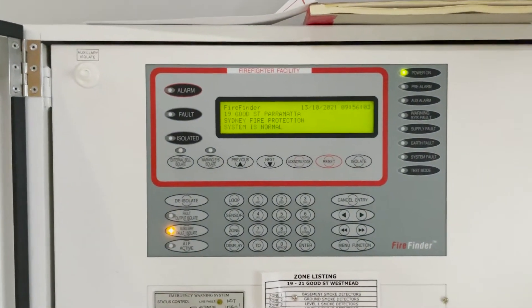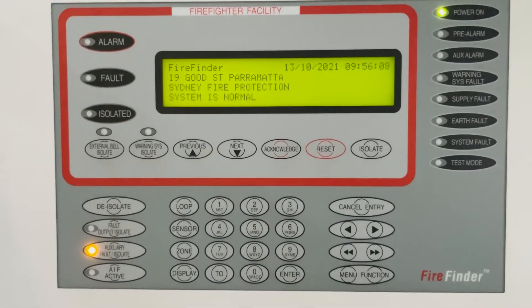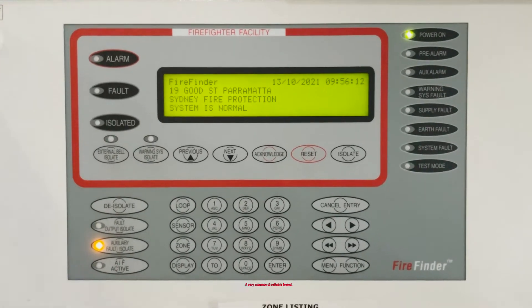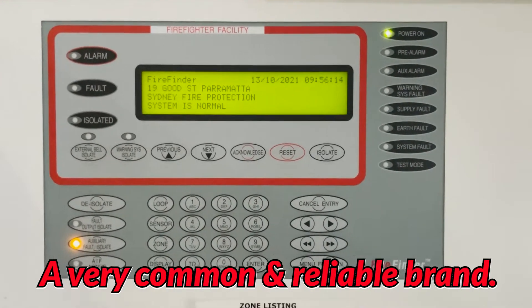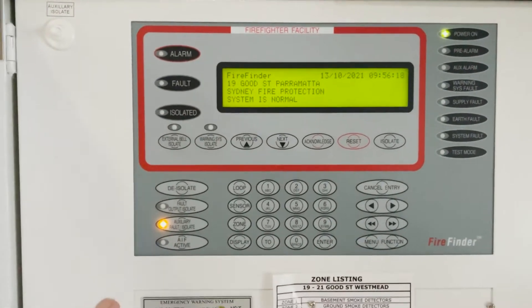So when you open the door, that light comes up. That's for the auxiliary isolation. So whatever auxiliary is in the building — like magnet door holders, gas strip — the mechanical car park exhaust fan and pantry automatically isolates.